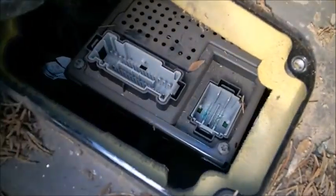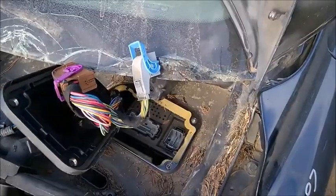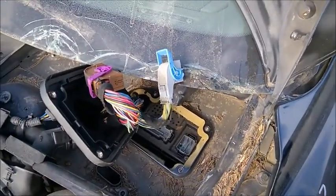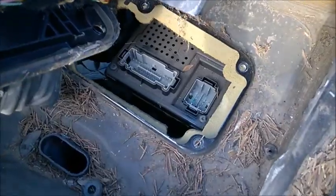So this is obviously the well-known problem. You can see the corrosion right there on those pins. That will throw a lot of codes. You may lose power, it may not start, you may have the transmission banging and shifting hard — a lot of problems.